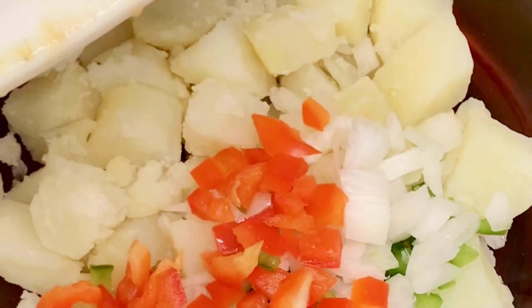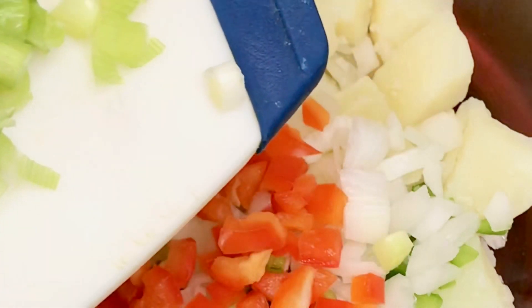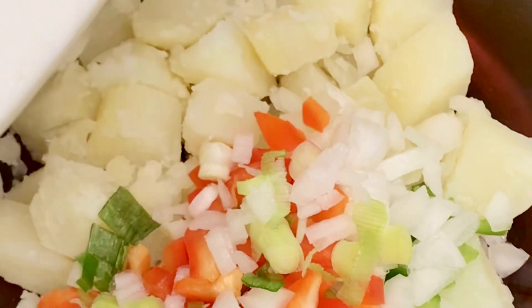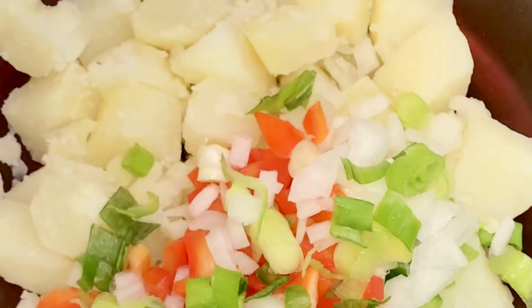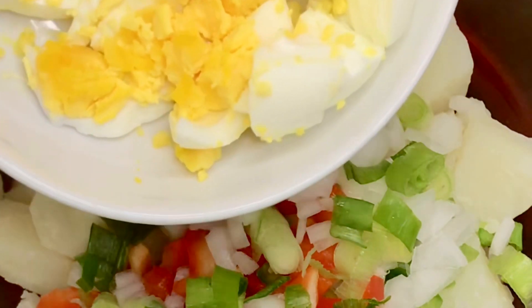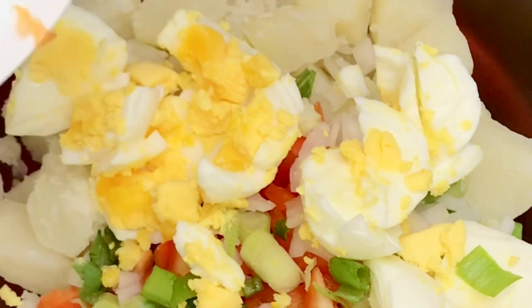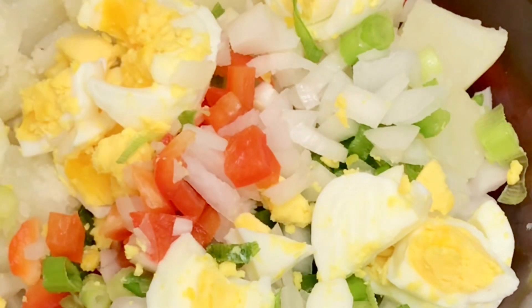I just added my green bell pepper and my onion. I have to add everything that I diced — the red pepper just went in, and I'm adding the spring onion into the bowl. I'm going to be adding my boiled egg into the bowl as well.